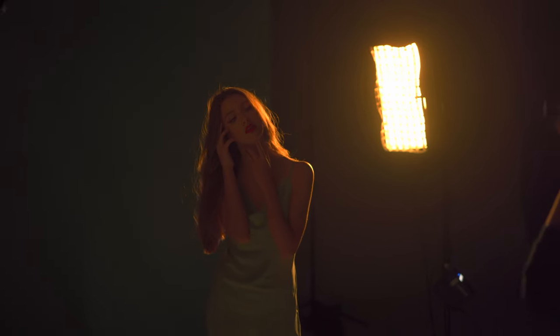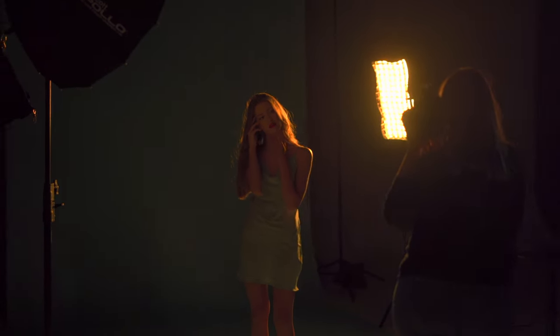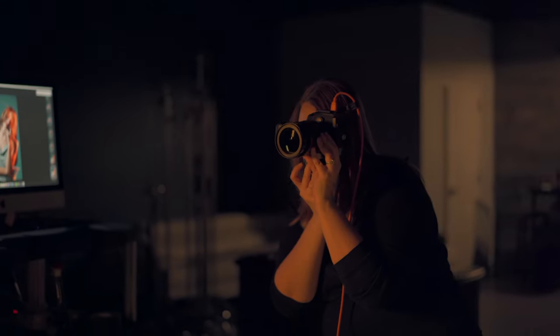Some tips when doing a shoot like this: you want to make sure the room is as dark as possible. Make sure all your ambient light is turned off, including your strobe modeling lamp. If you leave it on, the light will show up and it will make your subject look blurry and a little out of focus.